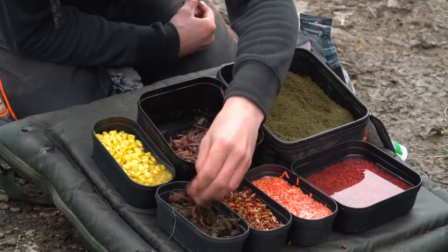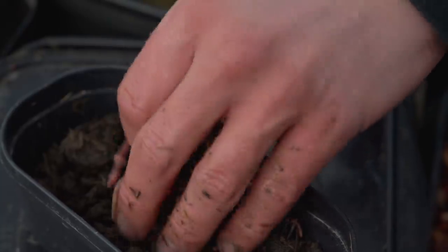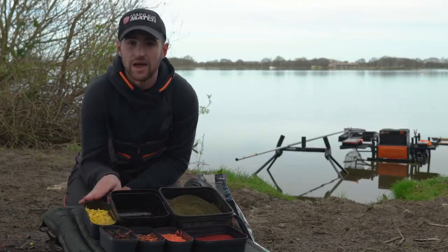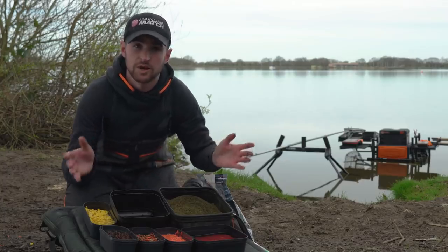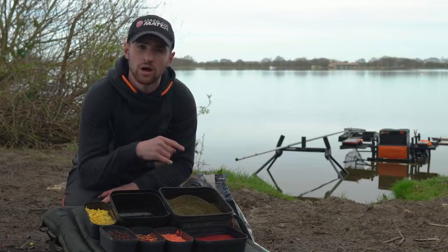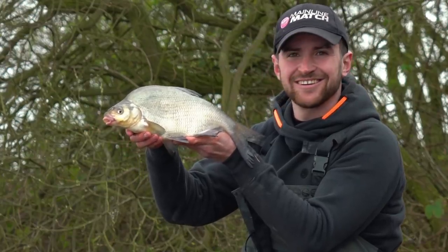One of my favourite hook baits here at Southfield has to be red worms. Two or three of them are my go-to hook bait whenever I'm fishing for small skimmers, even up to big bream. And finishing off with sweetcorn. What I like to do with this is just slip an odd little bit throughout my loose feed throughout the day. I think a lot of the time that bright visual colour — the bigger fish like the bream and skimmers, which we're targeting — can home in on it. And especially in the springtime and the summer, you get quite a lot of problems with nuisance fish like smaller roach and smaller skimmers, so slipping an odd piece of this on will just target those bigger fish.